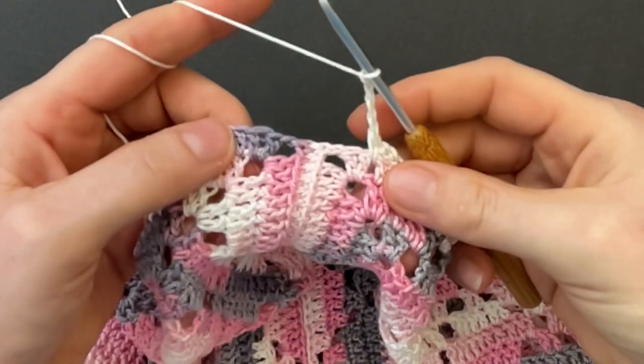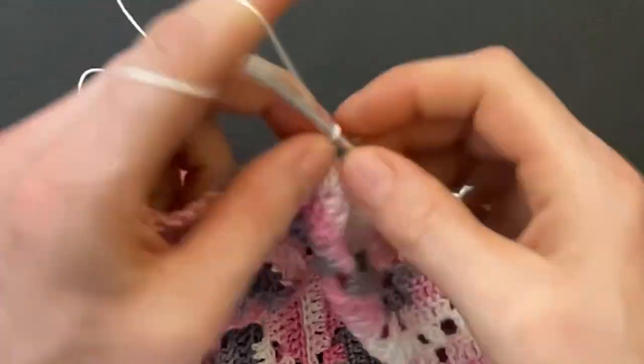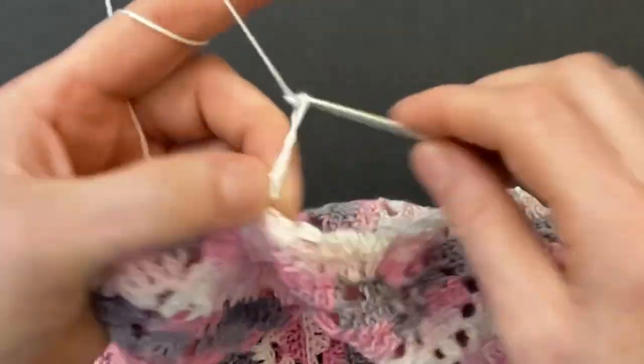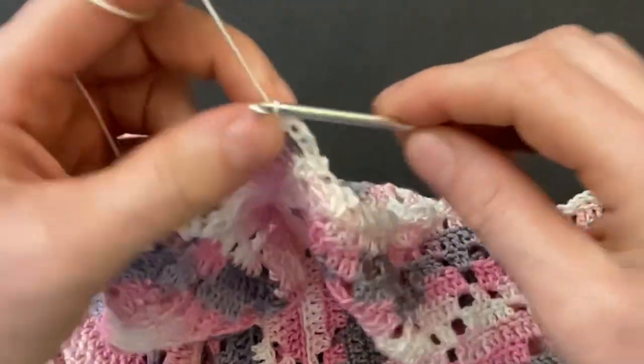When you get to the first seam: chain four, skip the two doubles and make a single crochet into the first corner space; chain four, skip over the seam and make a single crochet into the second corner space. Then repeat the pattern: chain four, skip two, make a single; chain four, skip three, make a single; chain four, skip three, make a single; chain four, skip two, make a single into the chain space.